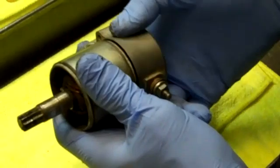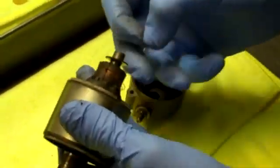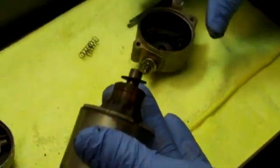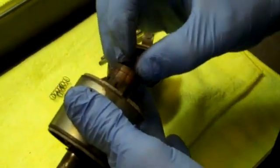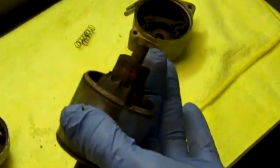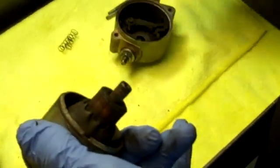Then you need to pull the brush end off — it's got the brushes and springs in it, and those springs will shoot out, so be careful. This end also has some shims on it, but just regular metal shims, not the fiber ones. This particular one actually has three shims on it — there are different amounts on them, they're not all the same.